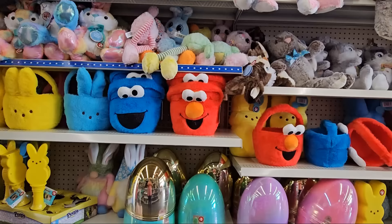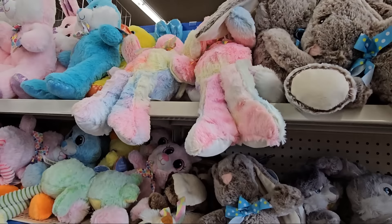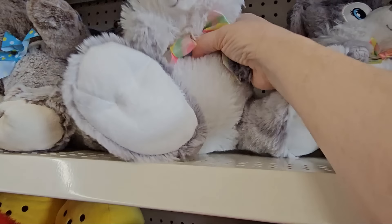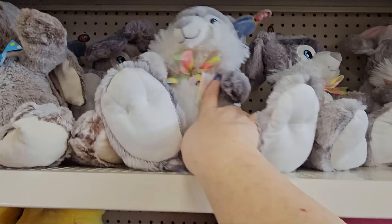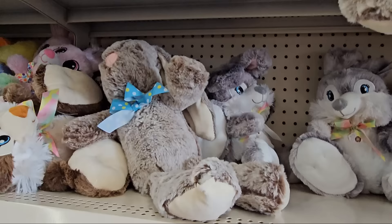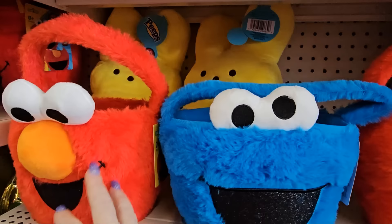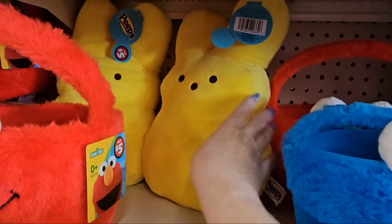We've made it to the $5 section. Here are all the stuffed bunnies — brown, gray, and tie-dye long ones. This gray and white one just sits up with a multi-colored bow and is so incredibly soft — $5. There's a brown and white one too. Down here there are Easter baskets shaped like Elmo and Cookie Monster — red and blue fuzzy ones.